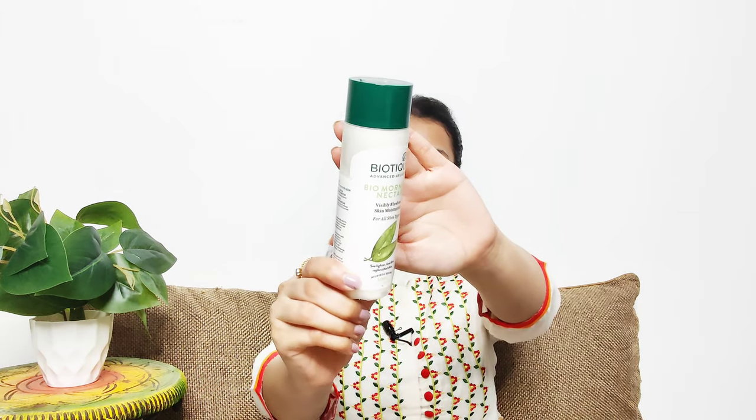Next we are going to moisturize our face. You can use a moisturizer according to your skin type. I'm going to use this Biotique Advanced Ayurveda Morning Nectar Moisturizer for visibly flawless skin. I actually love the smell of this.